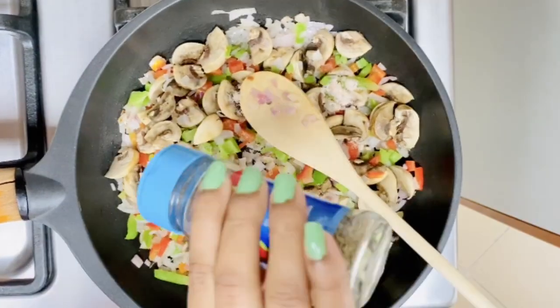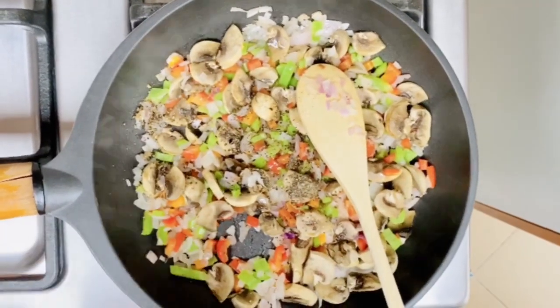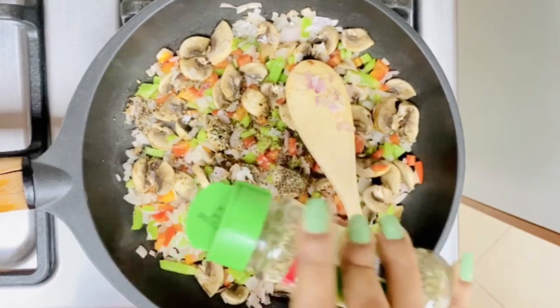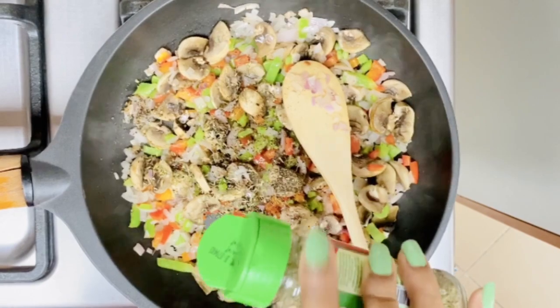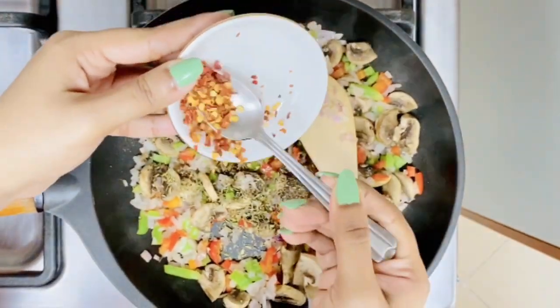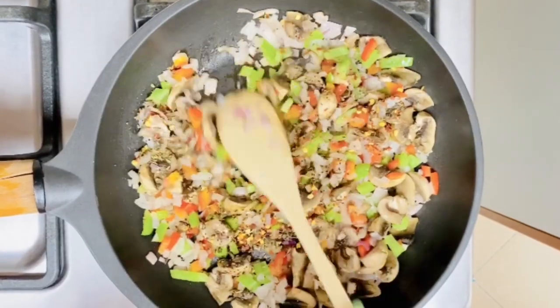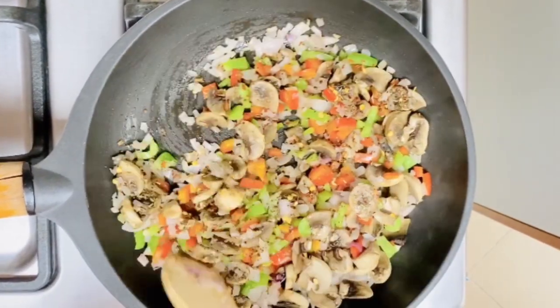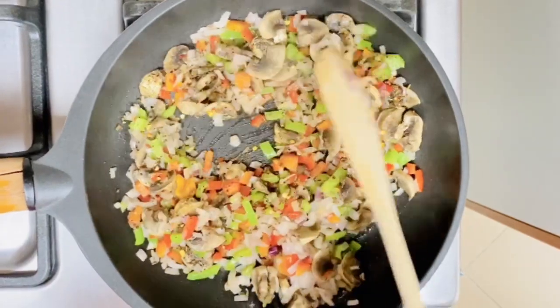Now add black pepper. You can also add Provençal herbs or Italian seasoning — if you don't find either, there is nothing to worry about since this is totally optional. Add one teaspoon of red chili flakes, and sauté the vegetables along with the spices for around three to five minutes.